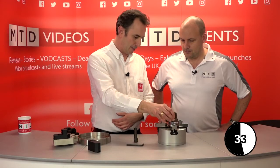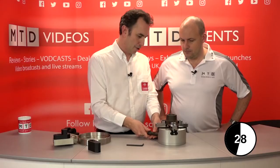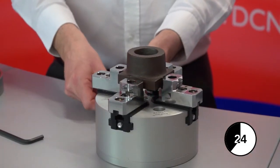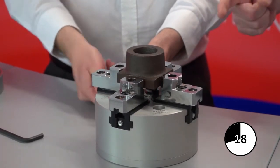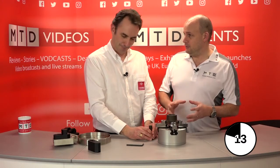With this chuck, it's very simple — you drop the part into the corner, wind the jaws in, and they actuate. Two jaws come in and clamp the part, then these two follow and clamp the part as well. So in the old days you'd have to actually clock this up, knock it with a hammer, get it in the centre. You don't have to do this with this chuck.